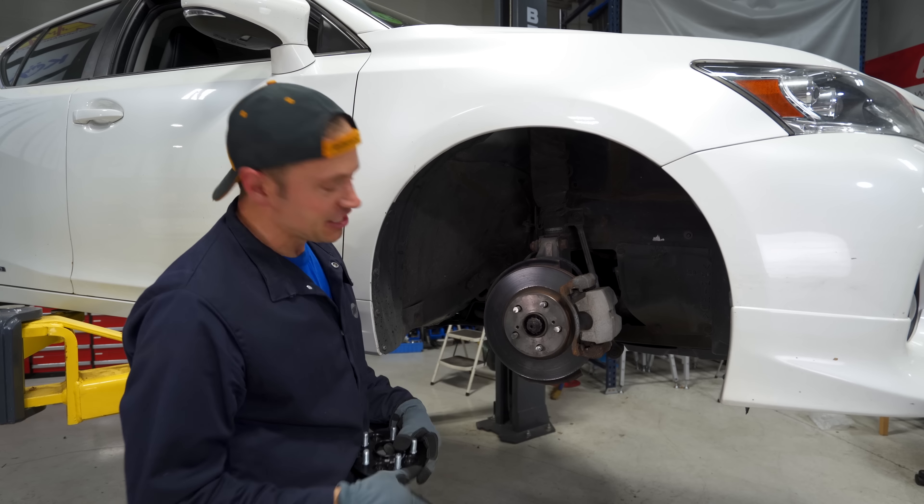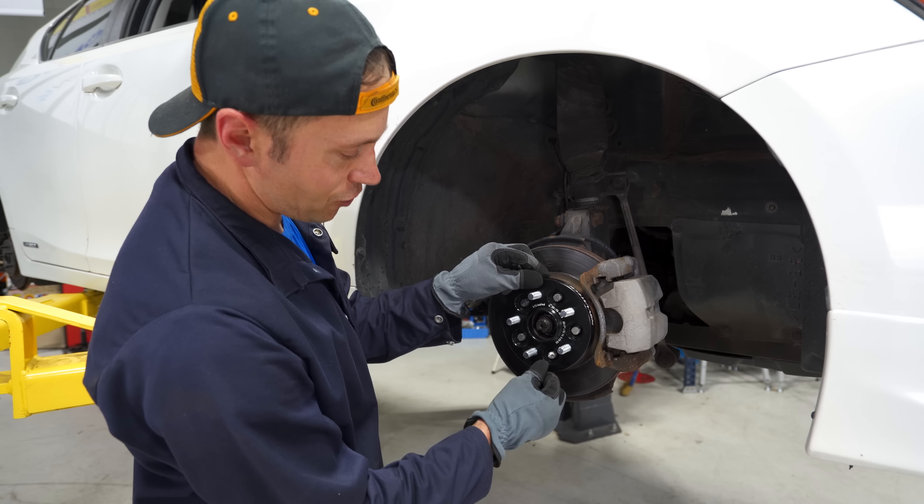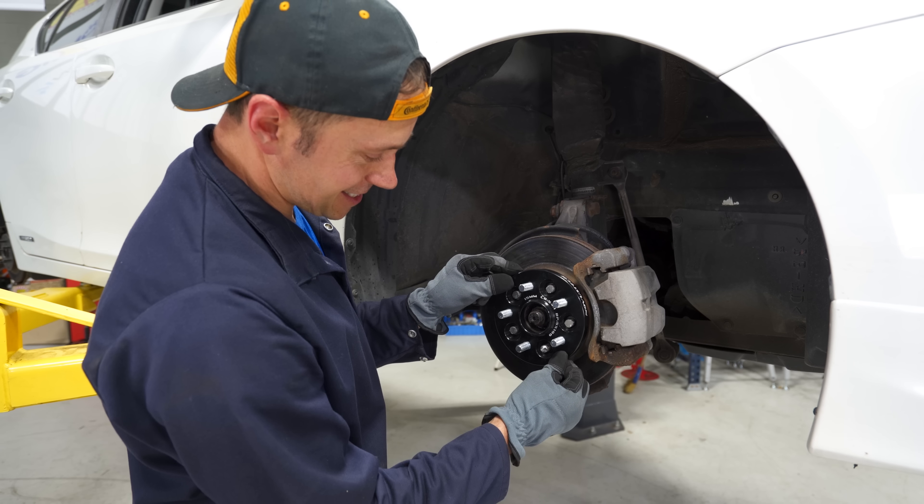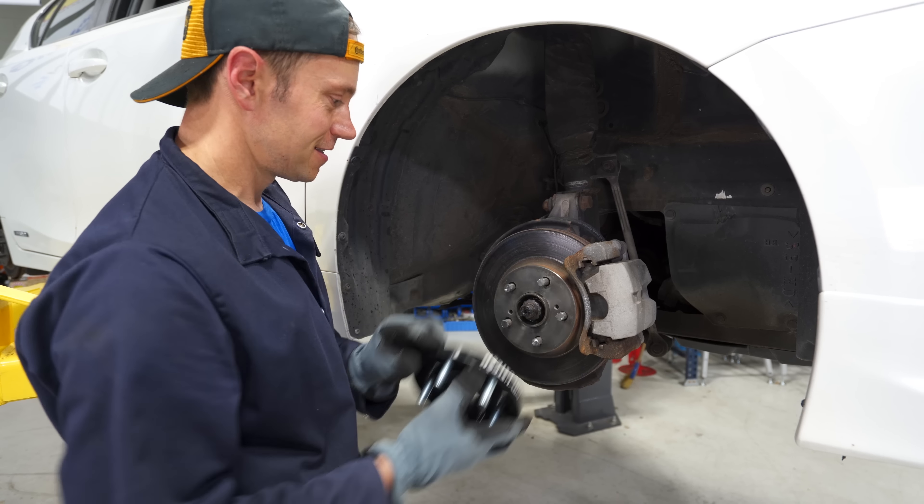That grinder made easy work of those studs — holy smokes. I did notice something: you've got to clean your mating surface here too if you want a shake-free experience with these spacers. When I put it on there's a little bit of give. The hub-centric fit is off — maybe there was a little bit of corrosion here. What I think I'm going to do is go with the hack method of adding a piece of tape around here.